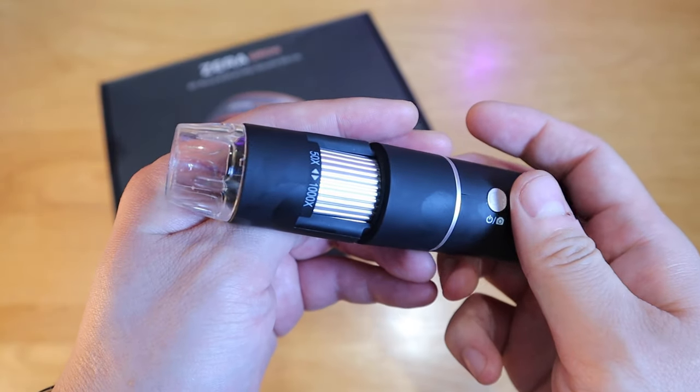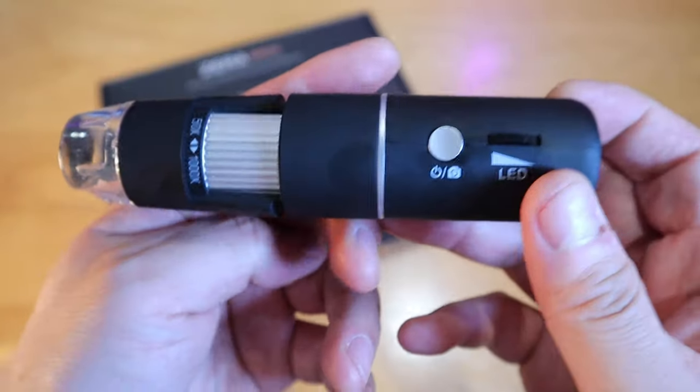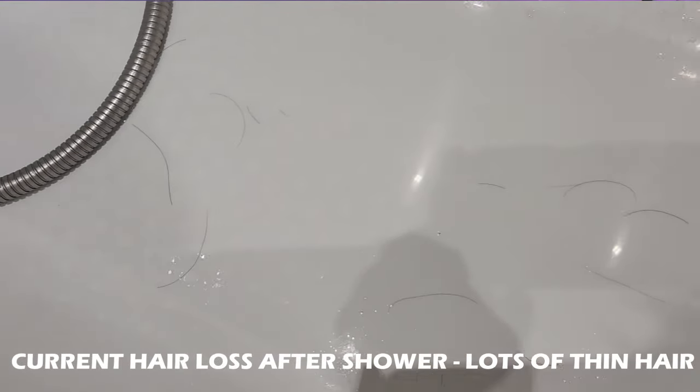Rather than just using my personal experience and a quick visual assessment, I'm going to be more scientific about this — I'll use my wireless Microsoft microscope that can zoom in up to a thousand times. You'll be able to see my scalp before and after. I just got this product, so this video will be a quick unboxing to show how it works, and then after three months I'll revisit with the microscope for a more scientific and detailed result.